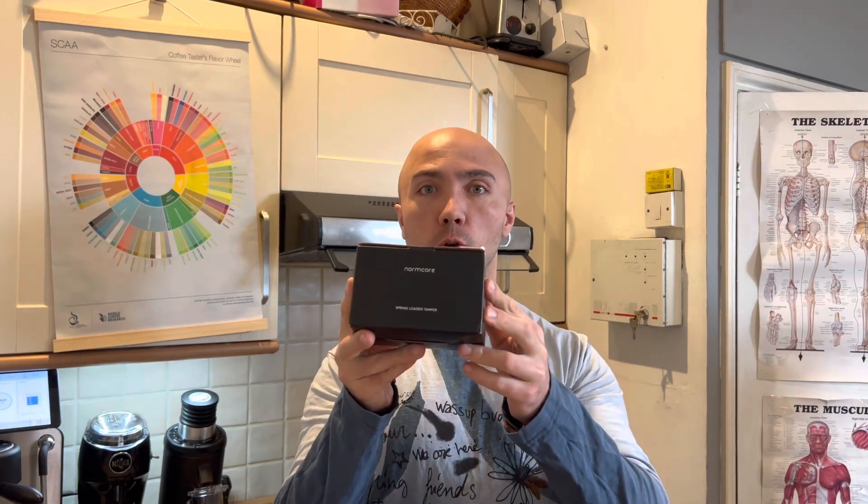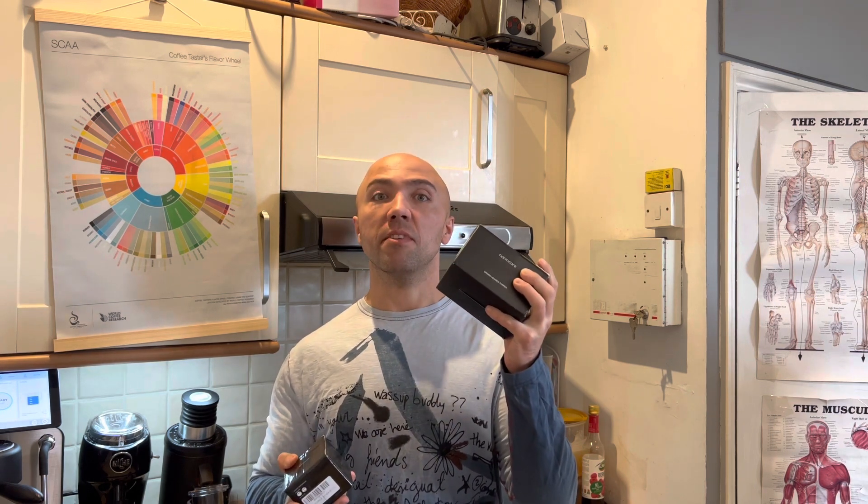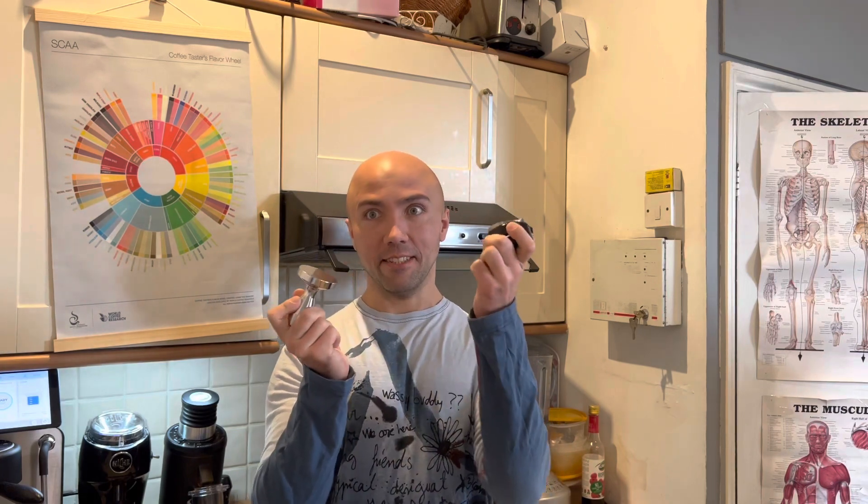Is the Normcore force tamper and Normcore leveler better than the generic tamper and generic leveler? Normcore is not expensive but it is definitely at least twice as expensive as the generic stuff. Normcore is also more precise — the tamper is 58.5 millimeters, the same for the leveler, while the generic ones are usually 58 millimeters.